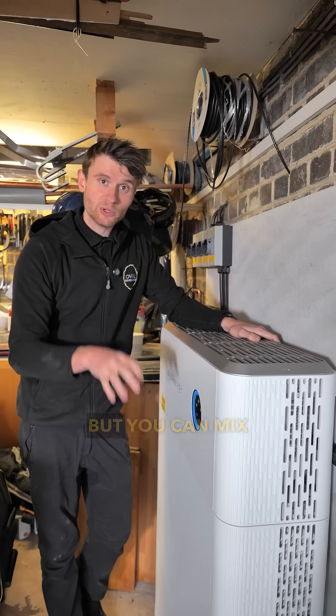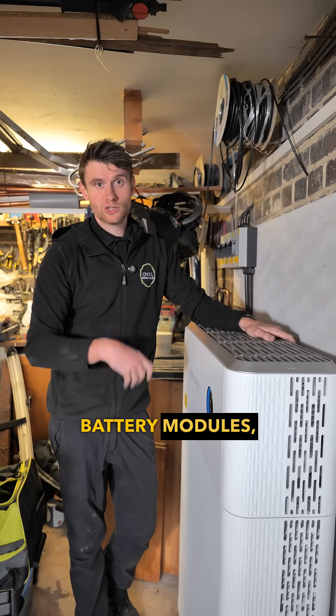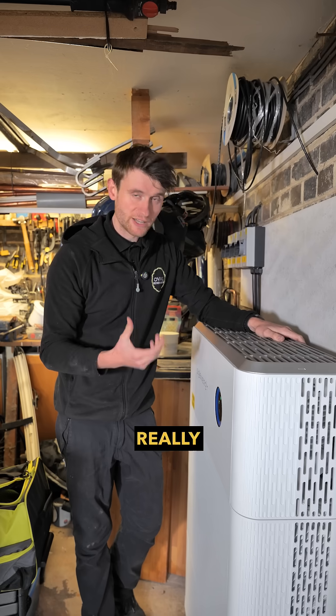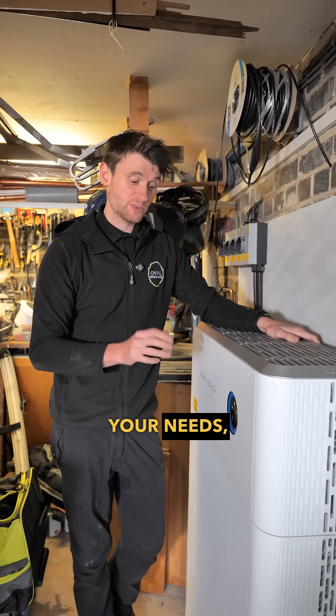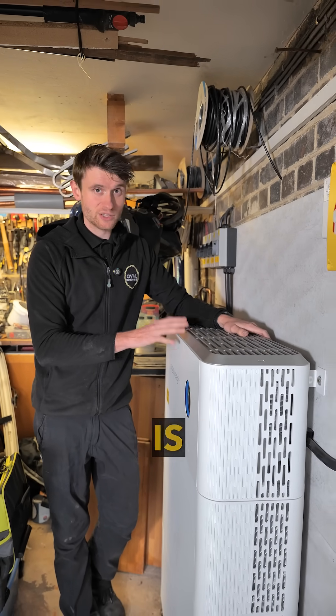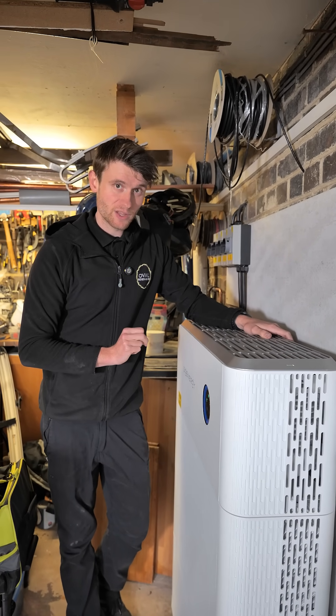There are other options as well, and you can mix and match those battery modules, which means you can have a really flexible system that is sized absolutely for your needs — which is pretty cool and that's why the SIG energy system is one of the best systems on the market at the minute.